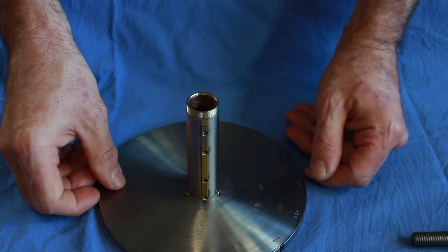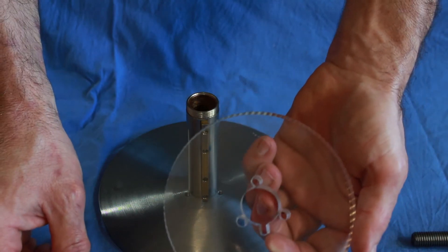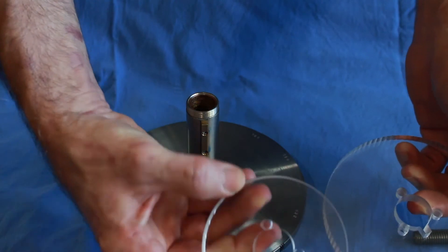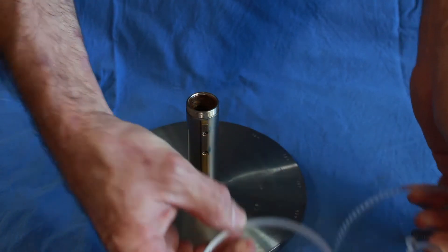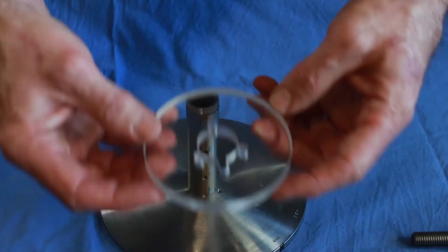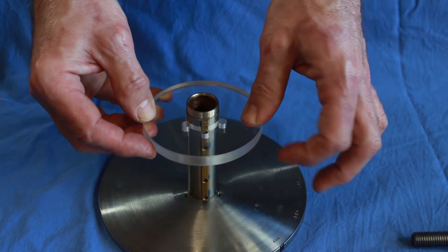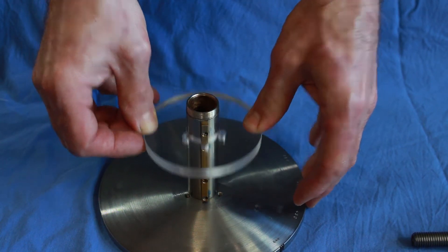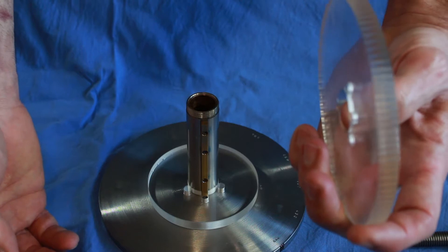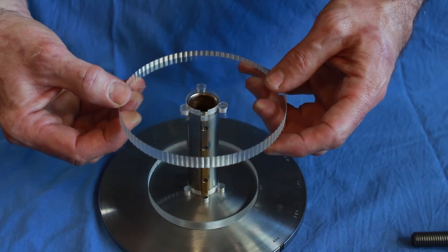The way it works is all the rosettes have keyways. Here is a rosette and you can see the keyway right here. The spacers are the same - they have keyways too. So I'm going to assemble the rosettes onto the barrel now. First I put a spacer in. It's a really tight fit. My first rosette - I think it's a 96 wave count - yes, it is. We'll put it back here.